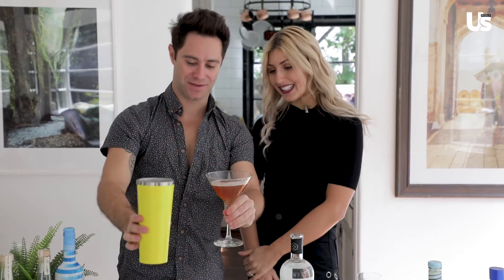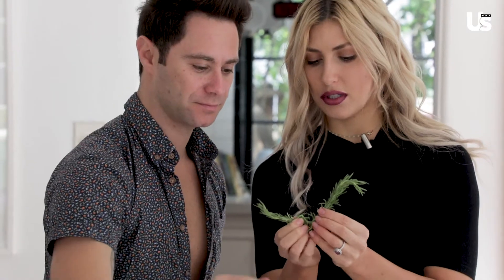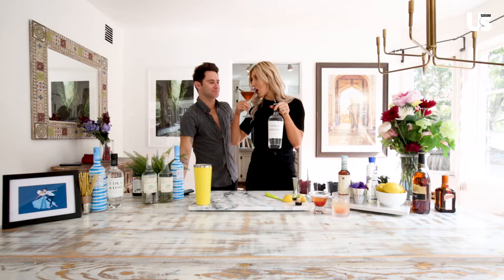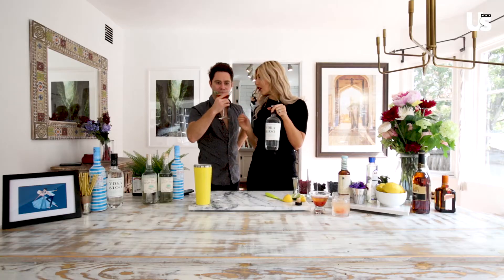That looks pretty cool, but it's not finished. This is rosemary — that's a bit too much. The longer one. Now that looks good. Looks pretty good. Smells amazing. What do we got, baby? You're going to love that. Wow. It's like a pomegranate martini!